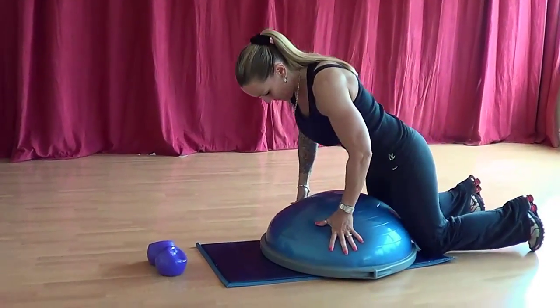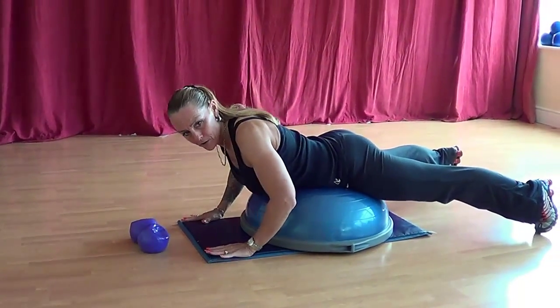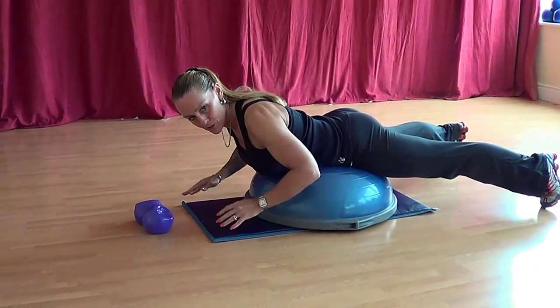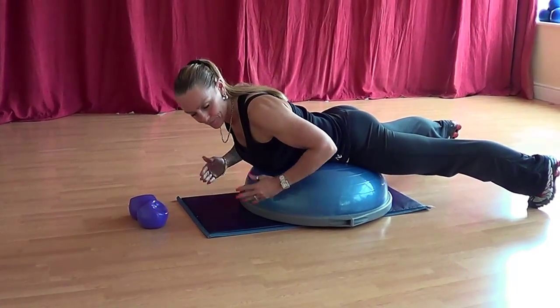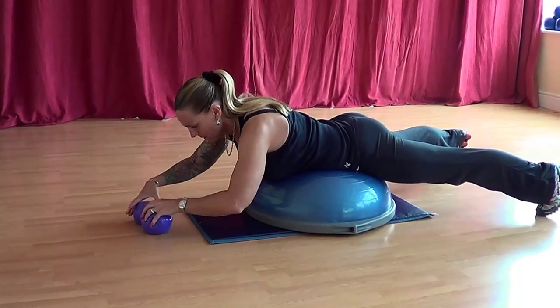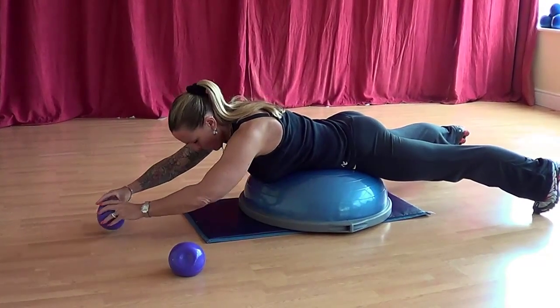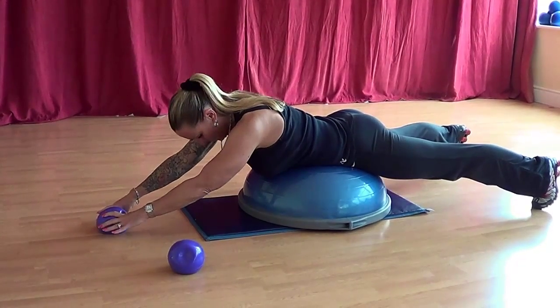First of all, you want to set yourself up so you're quite high on your BOSU, so my tummy button's pretty much in the middle. My legs are out dead straight and scissored and my toes tucked under. Now I've warmed up already, so make sure you've warmed your muscles through before you do anything.